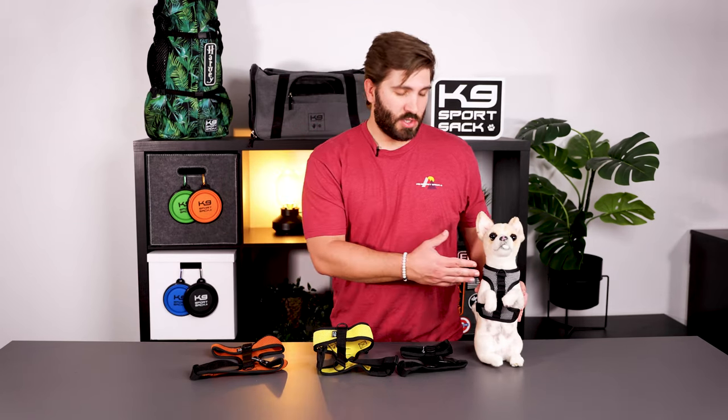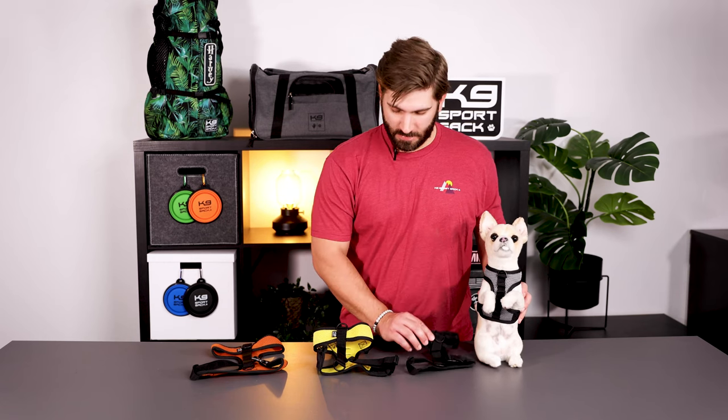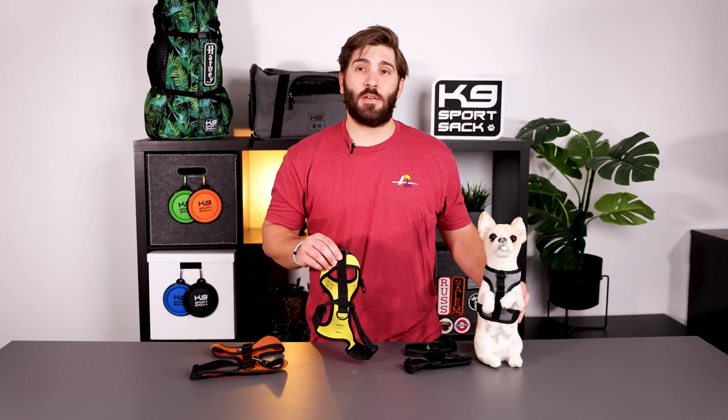It's also available in four unique colors: shark skin gray, anthracite black, buttercup yellow, and sunset orange.